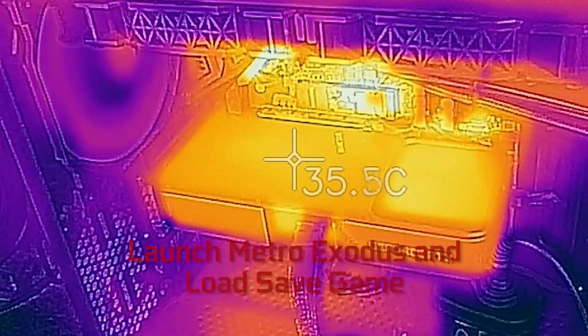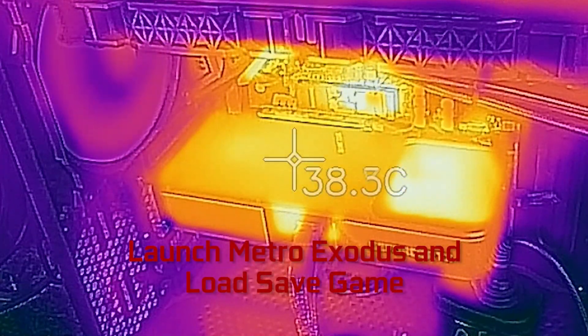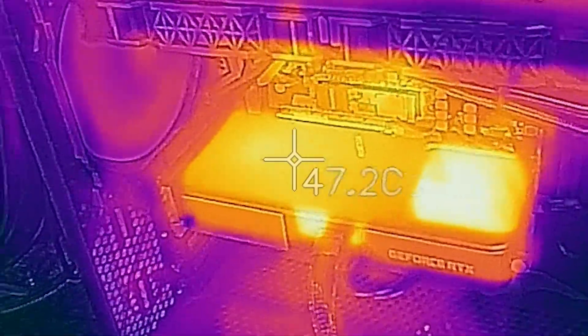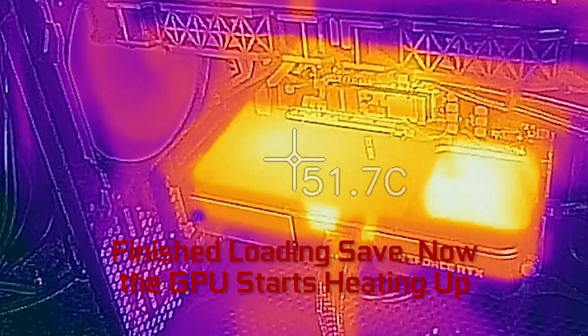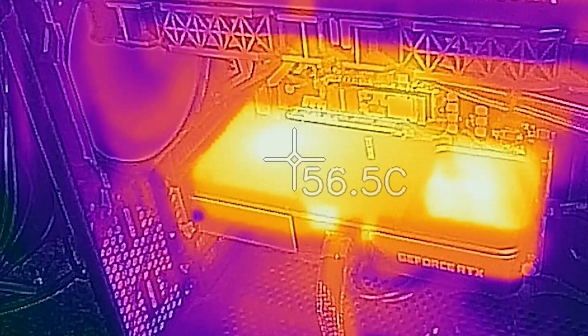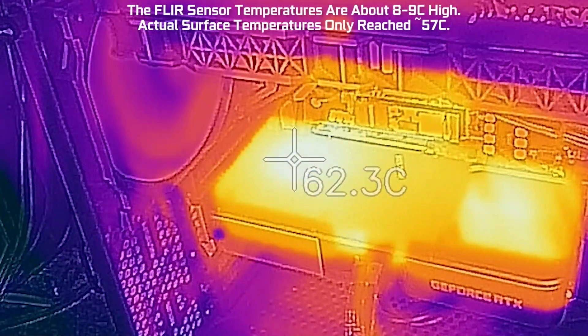Hi, this is Jared Walton with Tom's Hardware, and today I'm looking at the thermals for the GeForce RTX 3070 Founders Edition. This is a time-lapse video played back at about 13 times normal speed, so it's a 20-minute video condensed down to a minute and a half.